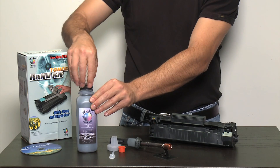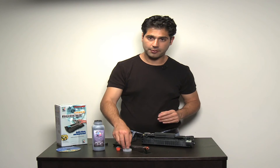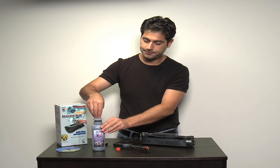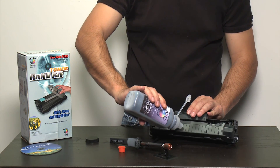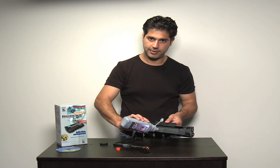You would then take the UniKit toner specially formulated for the specific cartridge that you're filling, attach the pouring funnel, and simply pour in the toner through the hole that you had created.